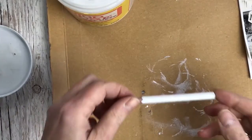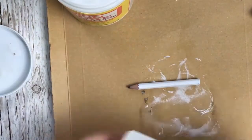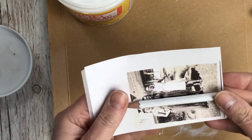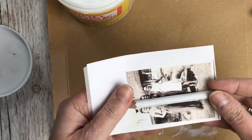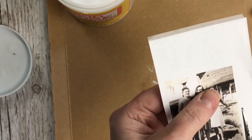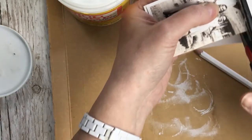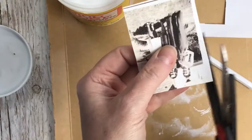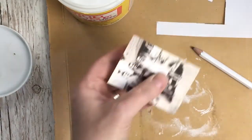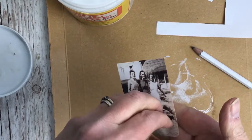My pencil's completely dried now, so I'm going to get my print ready so I can work out how long I need it to be. That's pretty much the right length already, so I'm just going to cut it out.